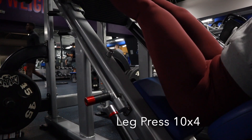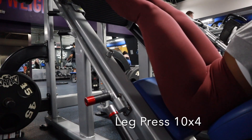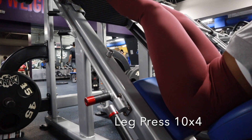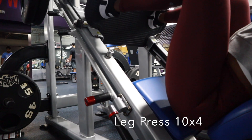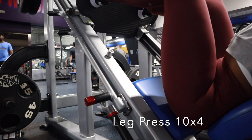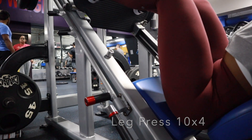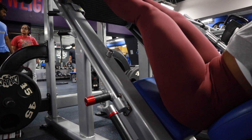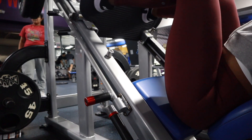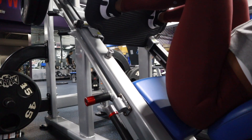Now we're moving into the leg press machine where we're gonna do 10 reps and four sets. Really challenge yourself to go heavy on these four sets — even if you have to add weight each set, just really try to challenge yourself.